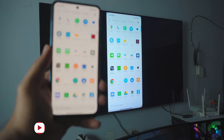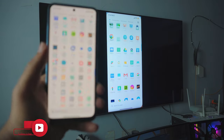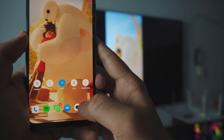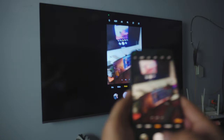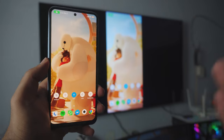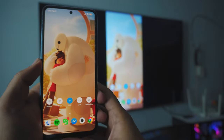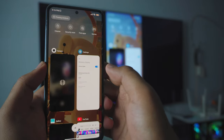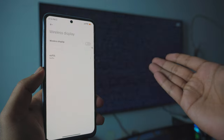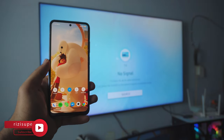That's pretty much it for the video. This is pretty awesome — you can do tons with this. You can watch videos, listen to music, you can even use your camera if you want to. The way you stop this is really simple: you can just turn off the Wi-Fi, or you can go into your settings again and disable the Wireless Display. And that is how you connect your Android phone to your smart TV.